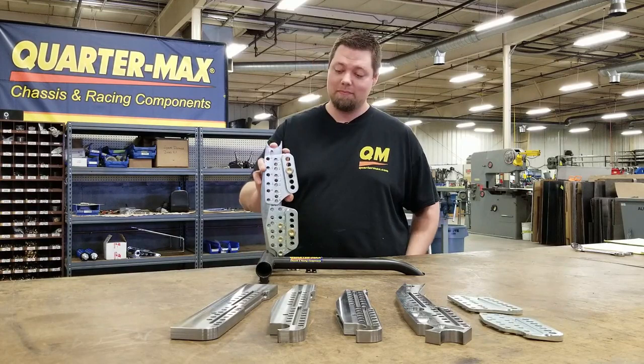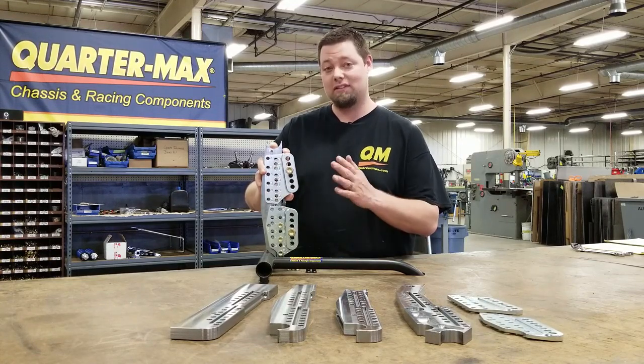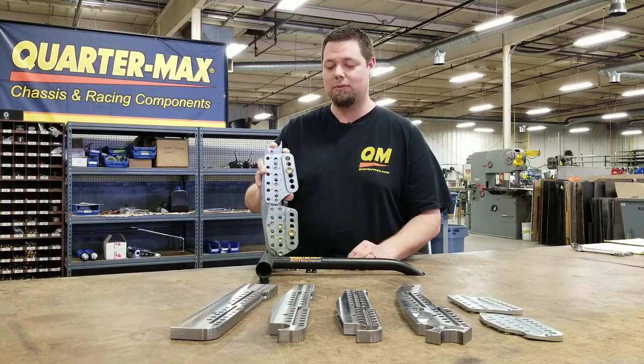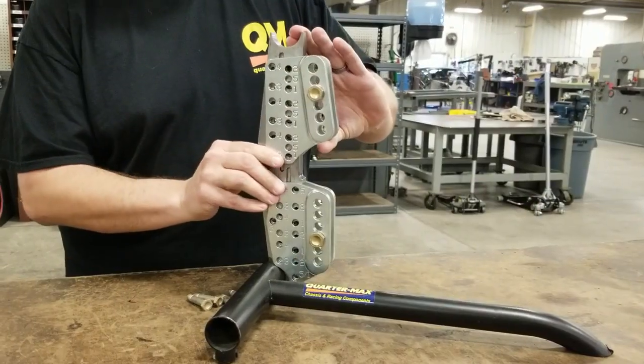This system doesn't have to be on everybody's car out there, but definitely the ones that are out there winning championships and races at the professional level are using this kit or something similar to it. So let's just show you what this does and you can decide for yourself.